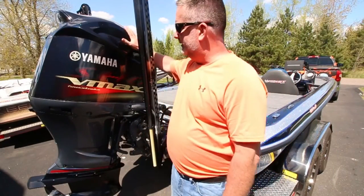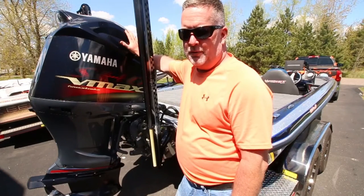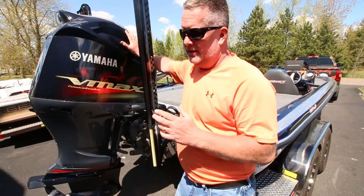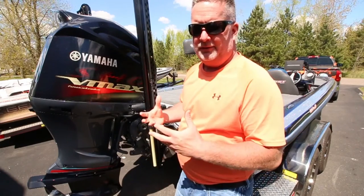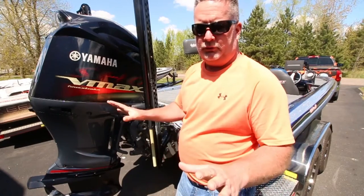To get started, we're gonna start right back here where everything happens — this baby right here, the Yamaha V-Max four-stroke 250. We've been working really hard to move up to one of these motors. No more oil — it is so nice to not have to fill this thing up with oil anymore like we used to in the past with our other boats.